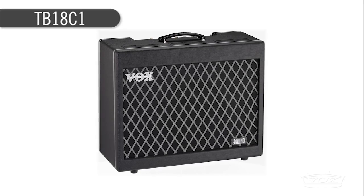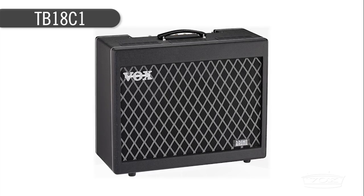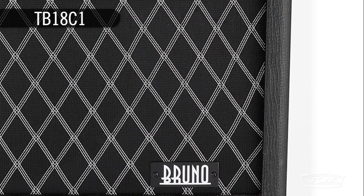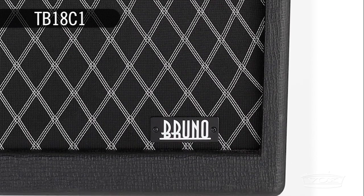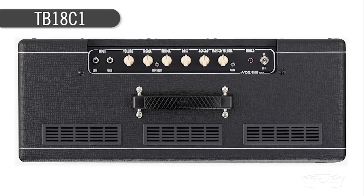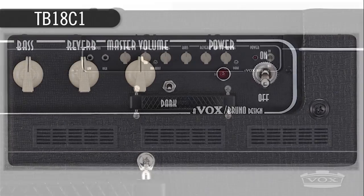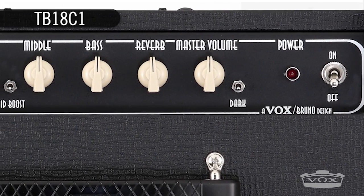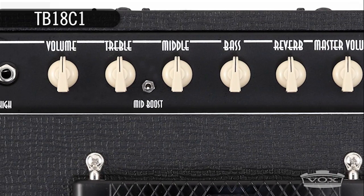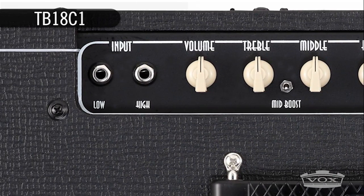For over 50 years, Vox has been making amplifiers famous for their chimey British tone. The latest collaboration with boutique amp designer Tony Bruno takes a trip into new tone territory with the TB18C1 — an affordable all-tube 6V6 bias design with vintage American voicing. The TB18C1 delivers 18 watts using two 6V6 power tubes, known for their smooth and clean highs, creamy mids, and big bottom end, and the TB18C1 delivers.